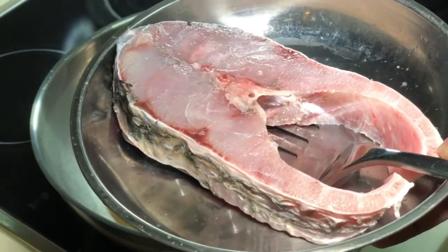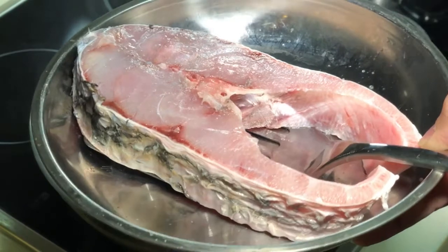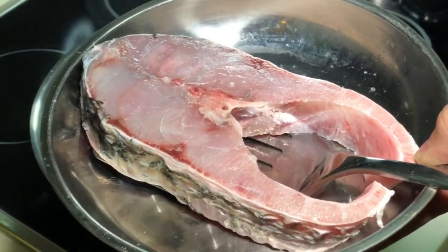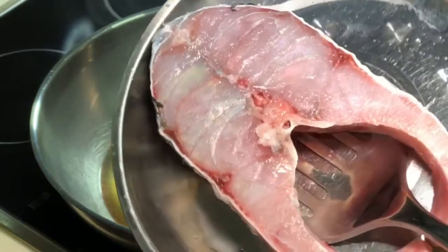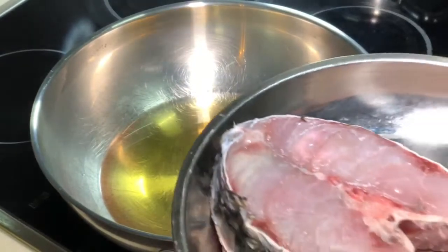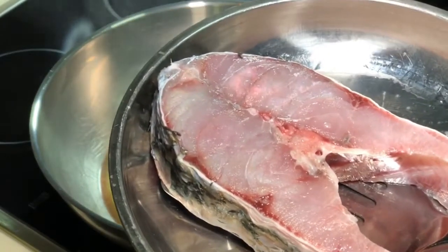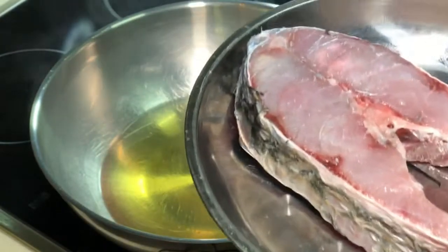I found this 5kg, very extremely fresh Siakap at the D market at Taman Desa KL. Look at the flesh — it's fleshy, see? This is how fresh it is, so beautiful. I'm telling you, not only is it fresh, the skin will be extremely tasty and crispy later.